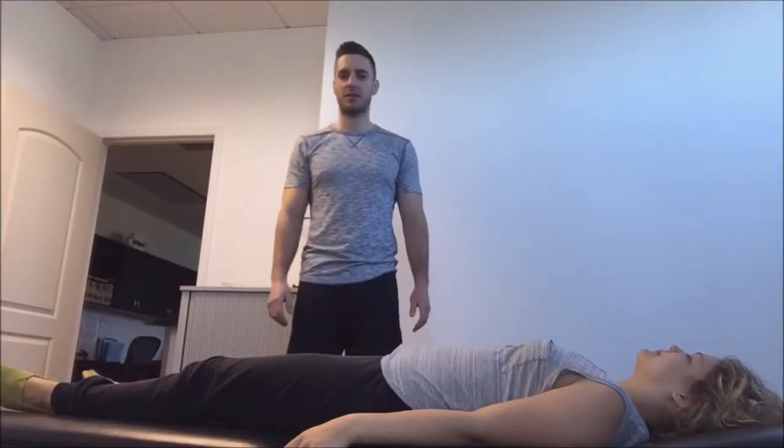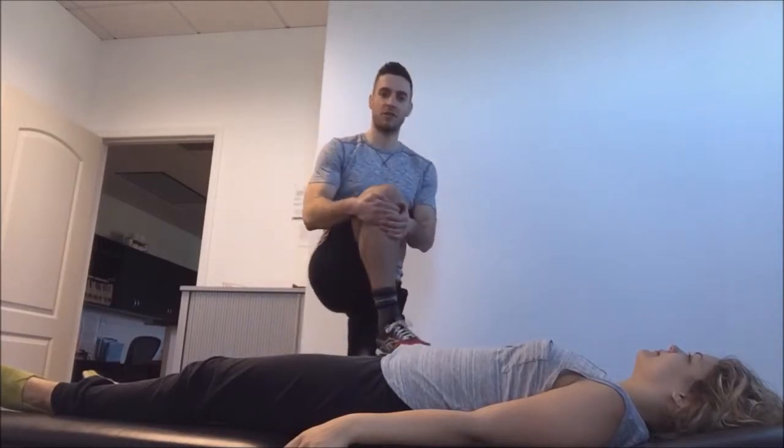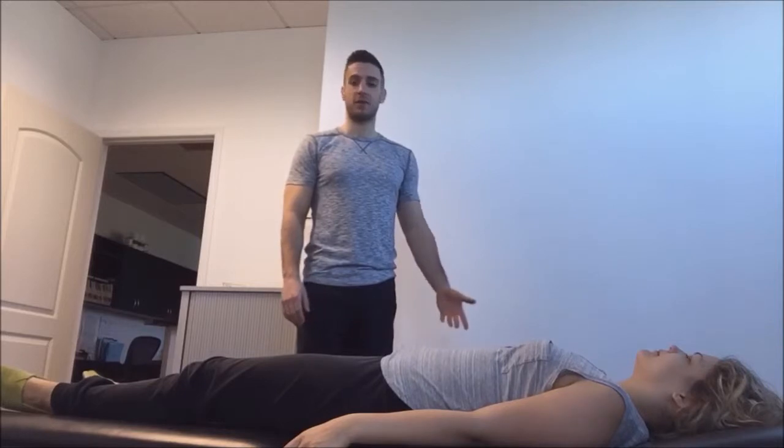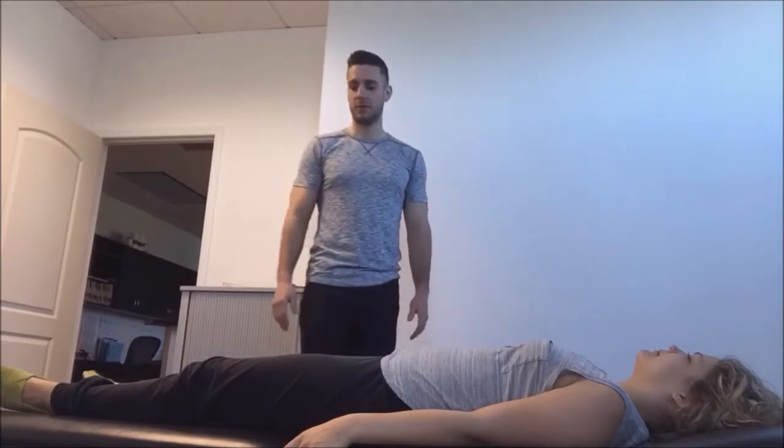Hi, this is Dr. Curtis McClellan and today we're going to talk about hip flexion. If your hip flexion is limited, it can limit your ability to squat or sit down comfortably.